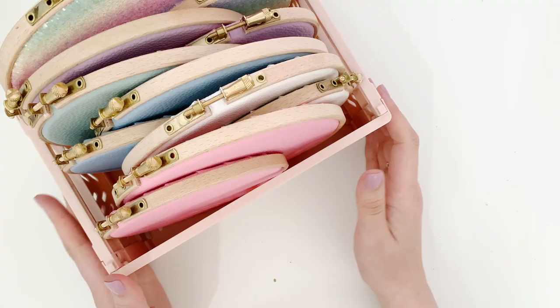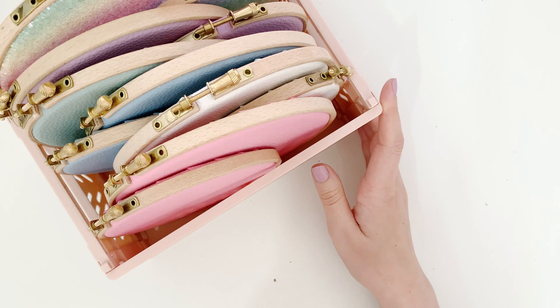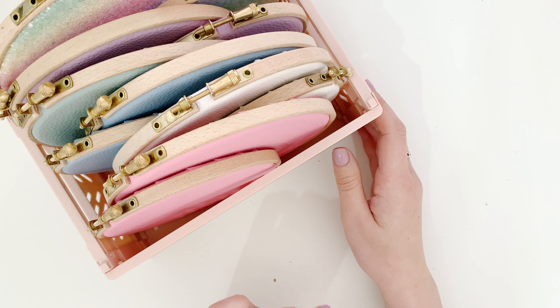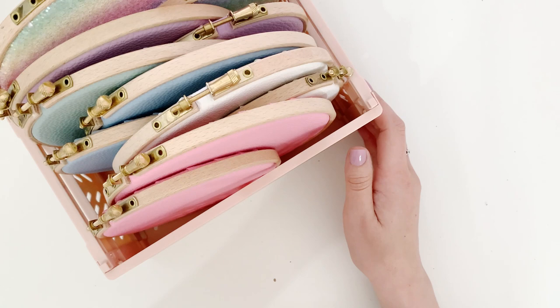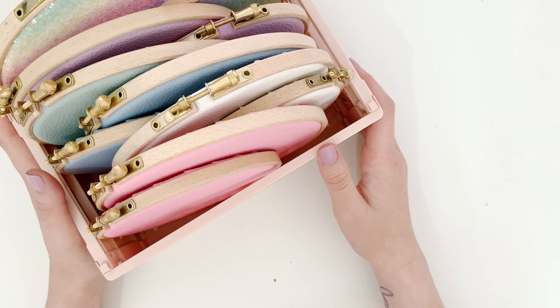Finally, pin hoops are coming back. When I stopped making pin hoops at the beginning of the year, I had a lot of people messaging me asking me to bring them back, and comments on YouTube videos too. At the time, the main reason was that I used to make them all made to order - I had about eight to ten different fabrics and four different hoop sizes.